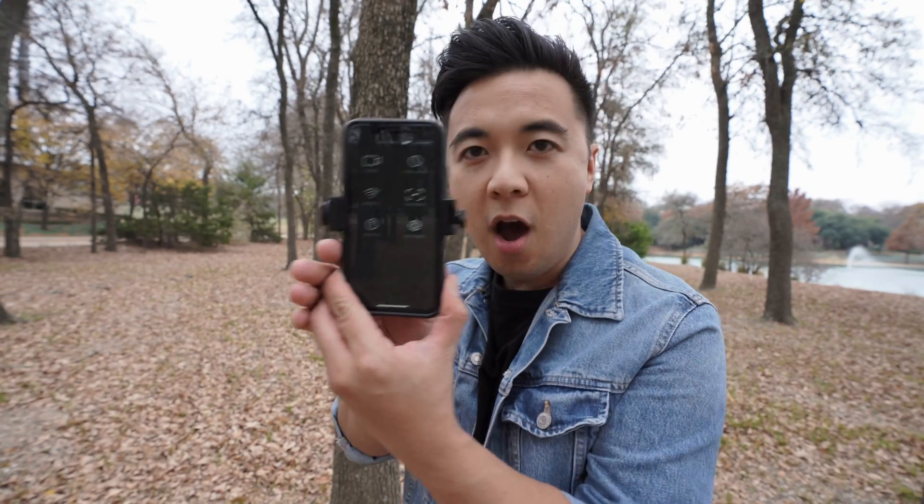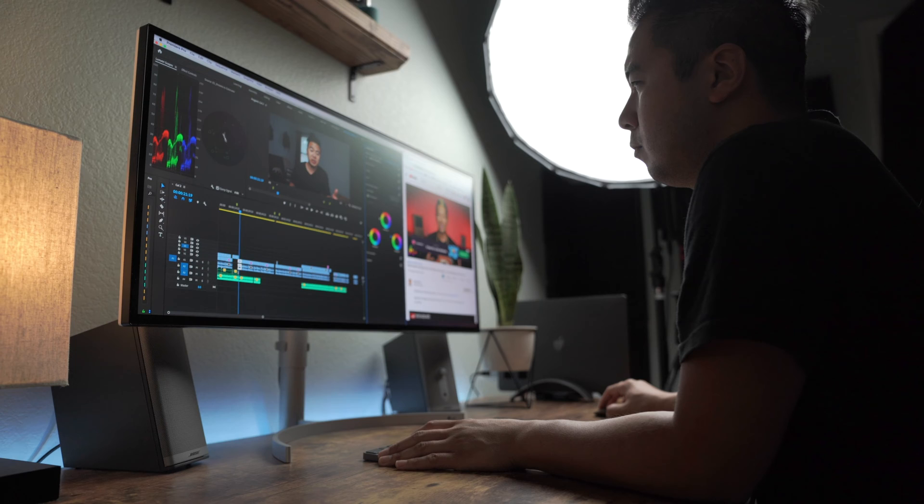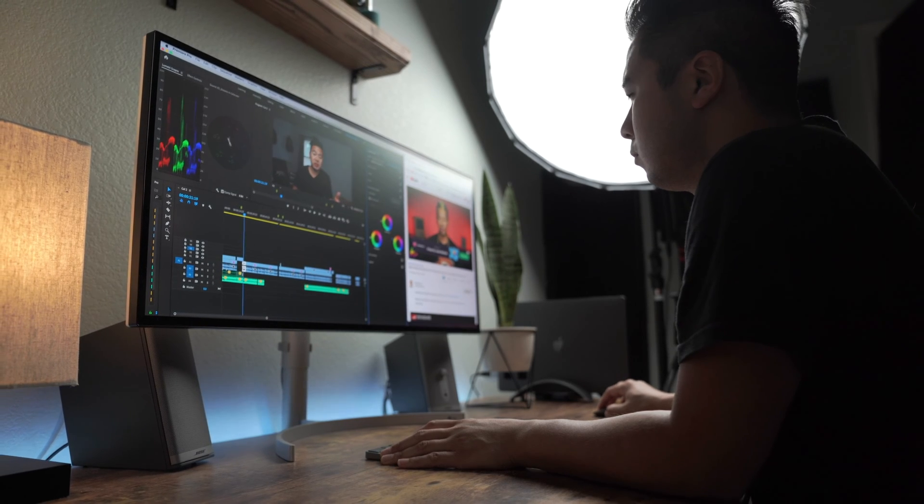Hey guys, welcome to Quick Tips, where every Friday I give you straight-to-the-point filmmaking and photography tips. And in today's episode, we're going to talk about how to fix that awful, inaccurate color rendering when exporting a video in Premiere Pro.